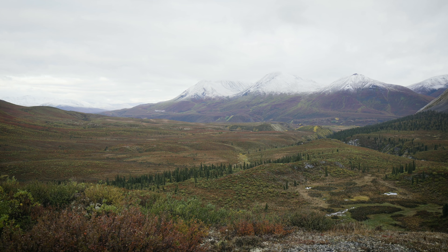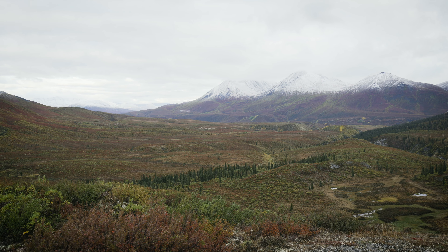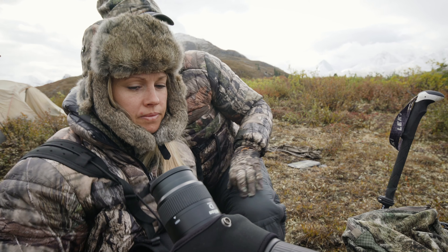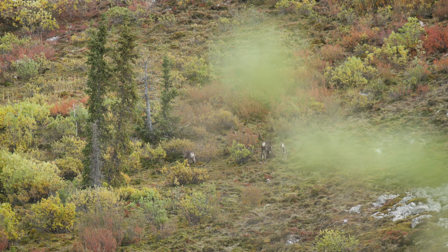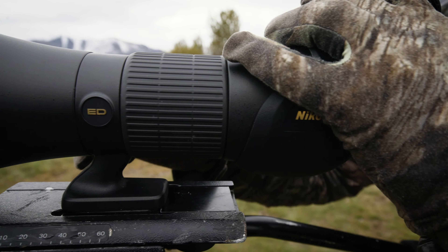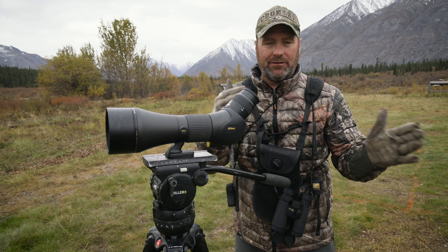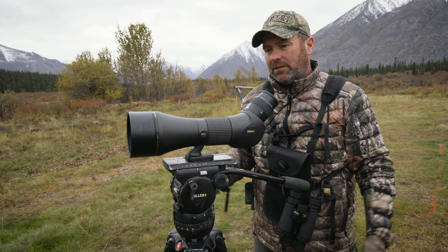A lot of times you'll be up on a high point glassing across to another mountainside trying to pick something out, and then when you do, you pull out your scope and verify what it is and how big it is. That's why we bring our Monarch field scope — this is a 20x60. It's small enough and compact enough to fit in your pack; it's not one of the bigger 80s.